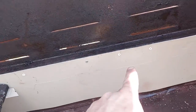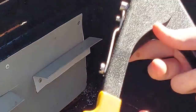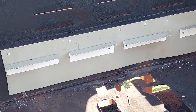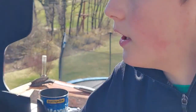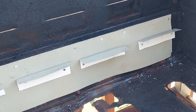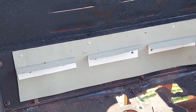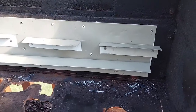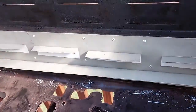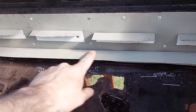Now we're going to put one here, one here, and one here, and the last one goes in. There we go, we've got them all in. Now that they're all in, if we had to do it over, we would have just run one piece the whole way across instead of doing separate ones — it probably would have been more sturdy and solid. But sometimes you learn as you go.